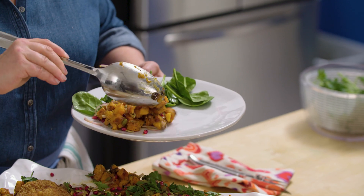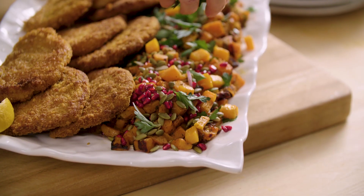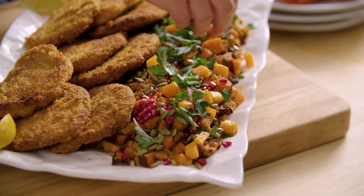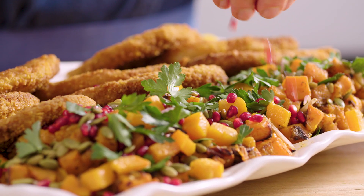Time to make a plate. I could eat this whole batch of roasted butternut squash — this is one of my favorites. That's good. The za'atar has that tangy sumac flavor with the pomegranate seeds. I could eat my own weight in that.